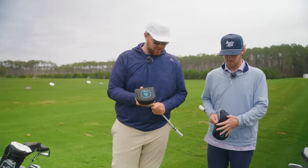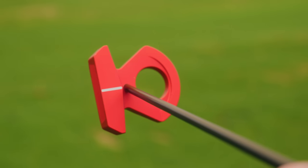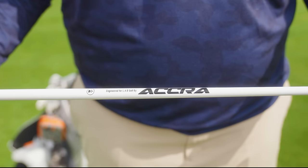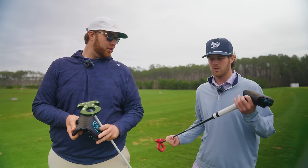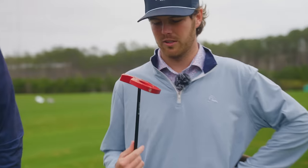Lab Golf — we're both rocking the DF3, a little bit different color. Both got the Acra shaft in these with the press pistol, two degree. I absolutely love this thing, and the ball picker upper is elite.